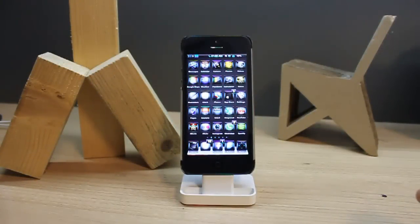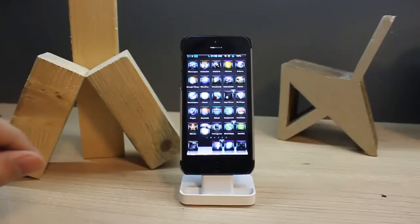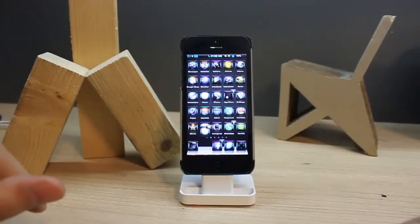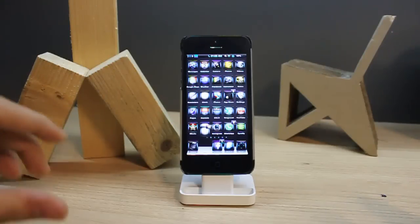Hello guys, this is Sirwan. Many of us have found that there is a lack of features on iPhone — we can't record a voice call at all. There are some apps on the App Store, but most of them are rubbish. So today I'll show you how to record a phone call or voice call on iPhone.